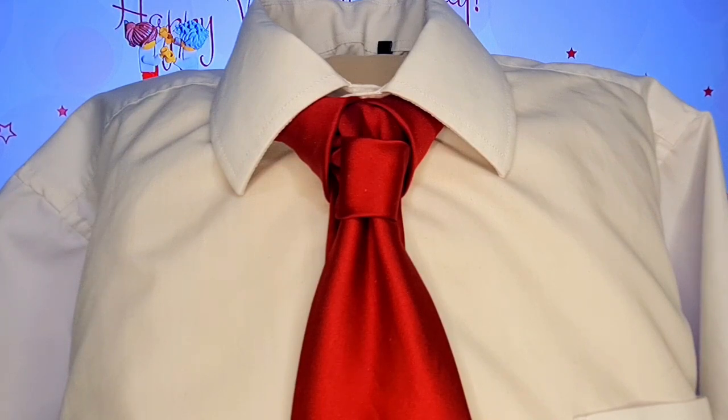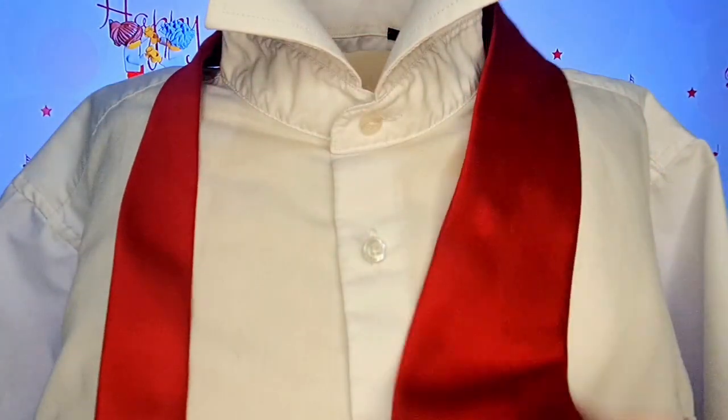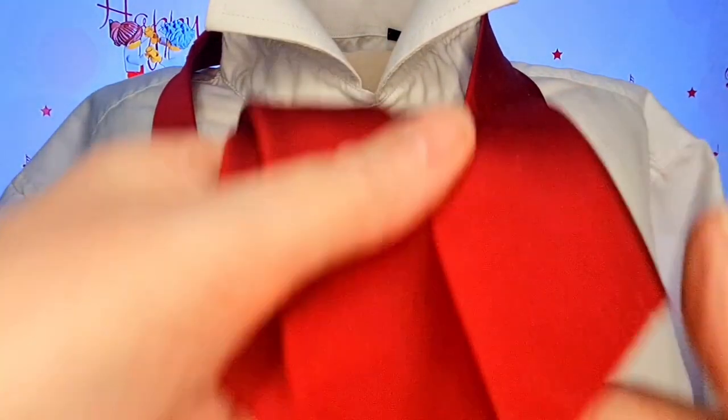This one's called the Cupid Knot — let's take it apart and get started. The blade is going to be on the right-hand side, the tail is going to be on the left-hand side, and for a change both of them are going to be the same length.